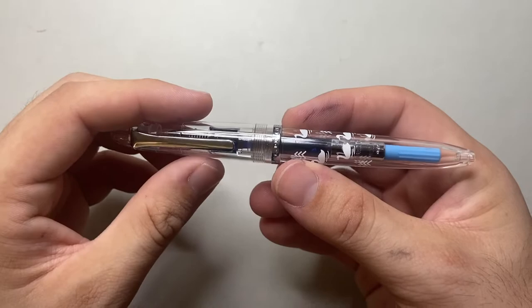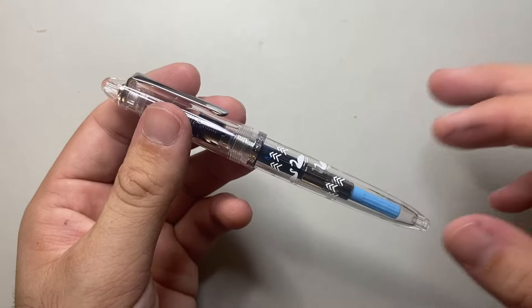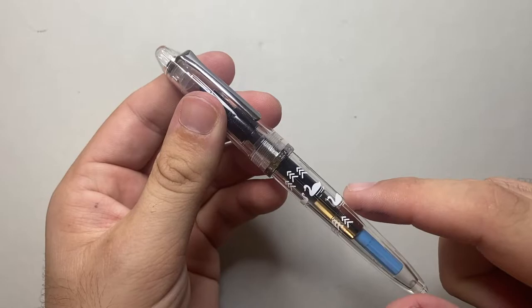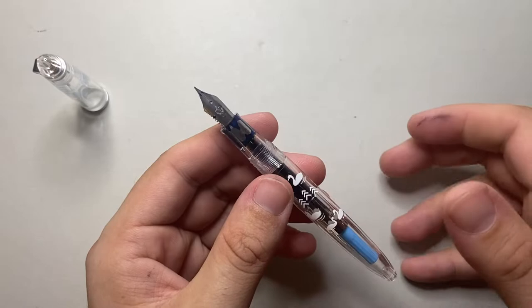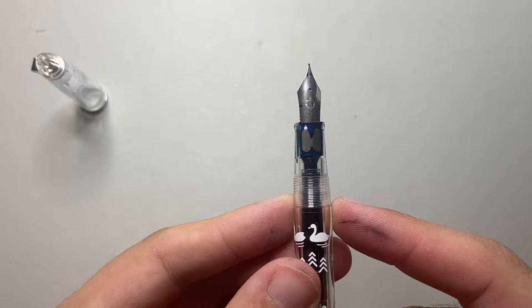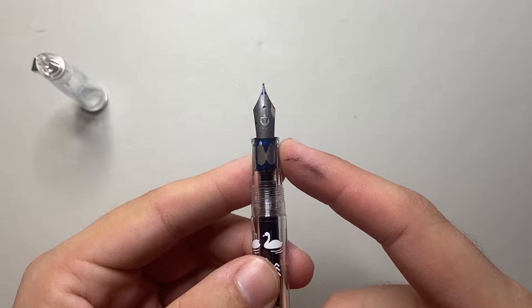The cap swells out and then we reach a cap band, and then the body of the pen tapers away to a little dome on the end, which is a plug — which means you might not want to eyedropper this pen. It is primarily a cartridge converter pen. It unscrews in just over two turns, which is fine. The threads are very smooth and there's no noticeable step down. The section is rather short after the threads and tapers down to a little lip, and then we get that steel nib with the little anchor on it.